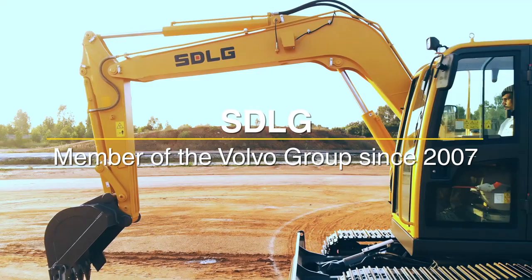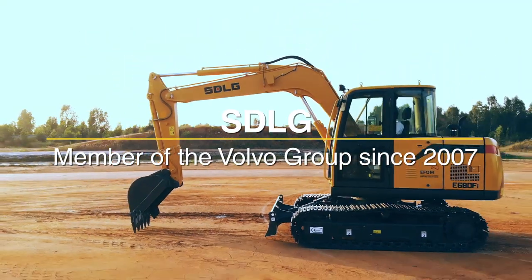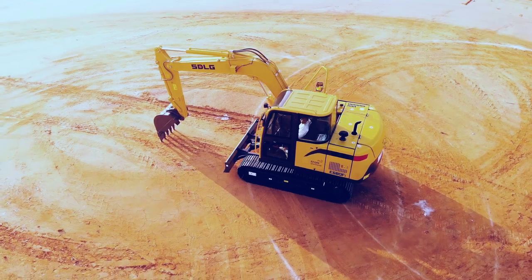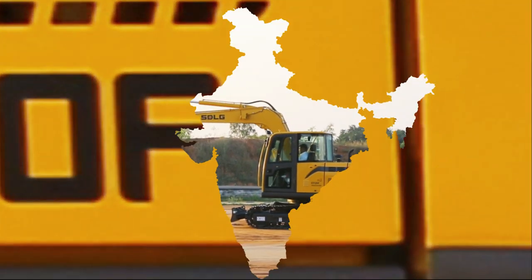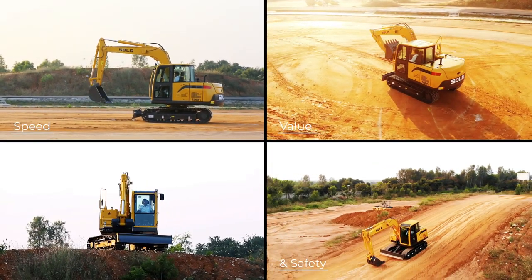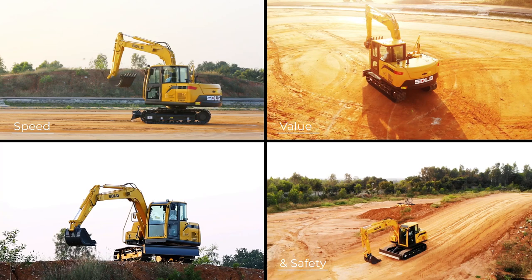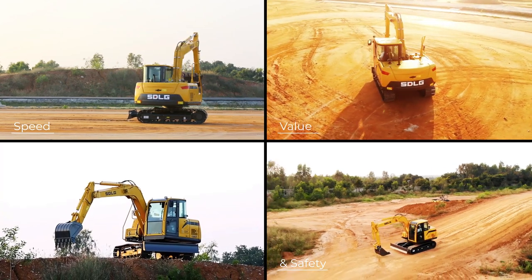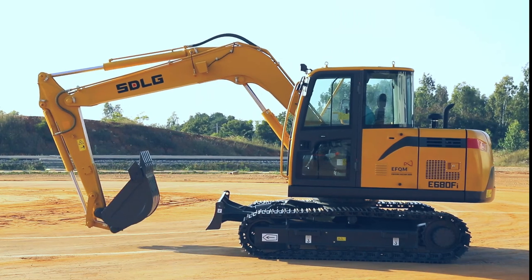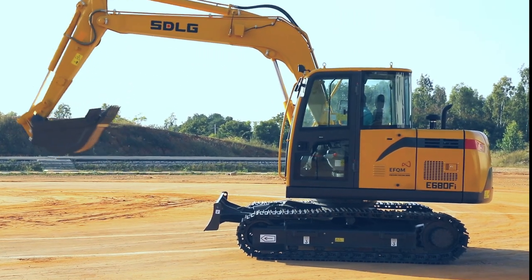Every SD LG excavator is built with purpose. As my name suggests, I am an 8-tonne class excavator, with the letter 'I' for being designed exclusively for the Indian market. I'm designed for speed, value and safety. Let me take you around and show all that I have got for our deserving customers.